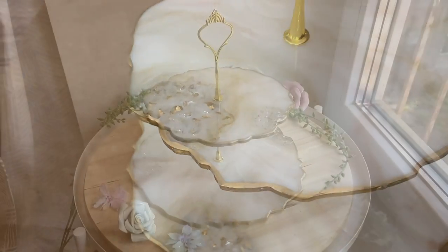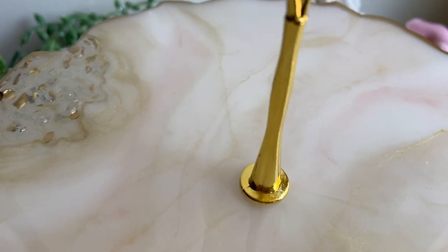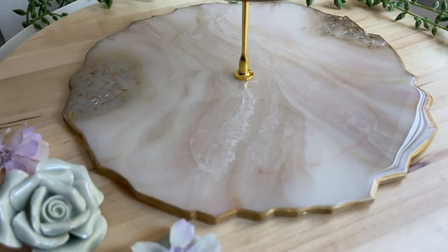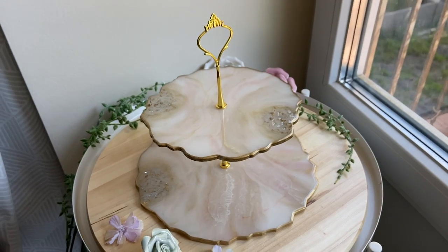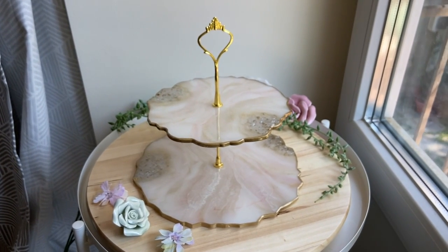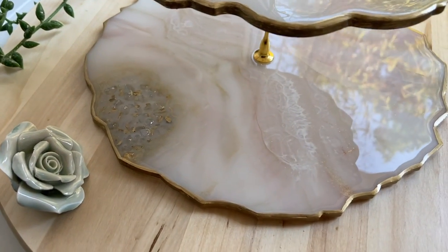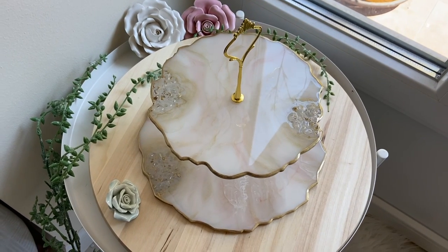And here's the final product! Thank you guys so much for watching. If you liked this video, subscribe to see more videos like this in the future. Follow me on my Instagram, Summer Girl Designs, and my mom's Instagram, Wild Heart Resin Art.